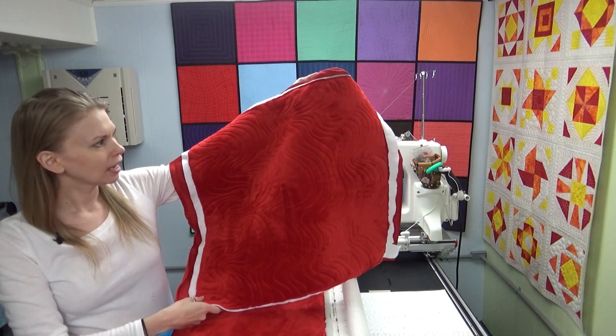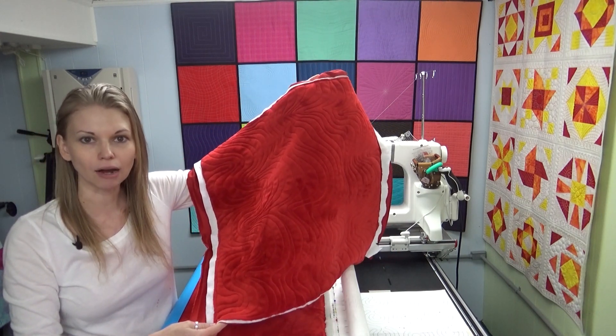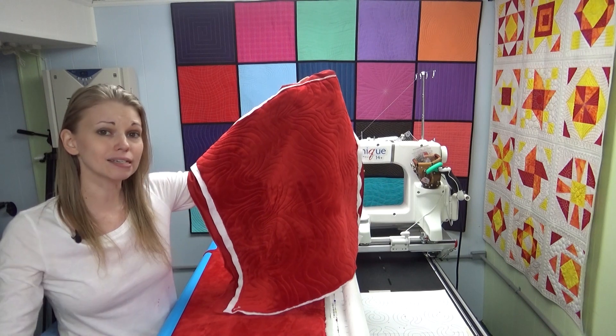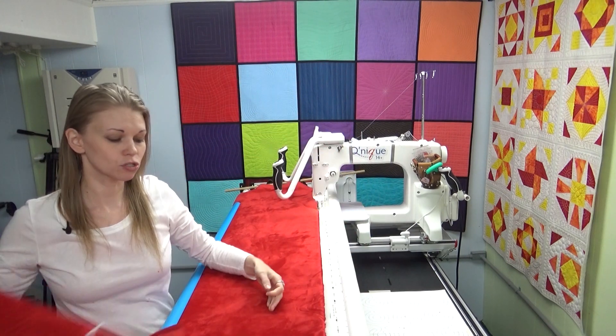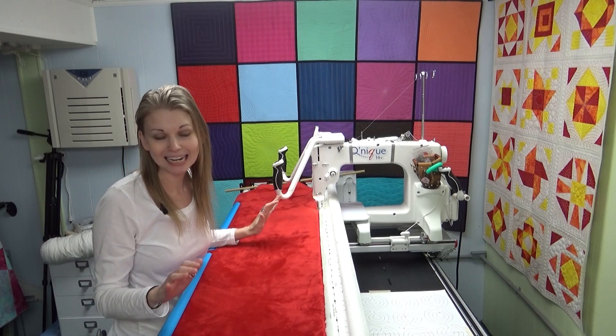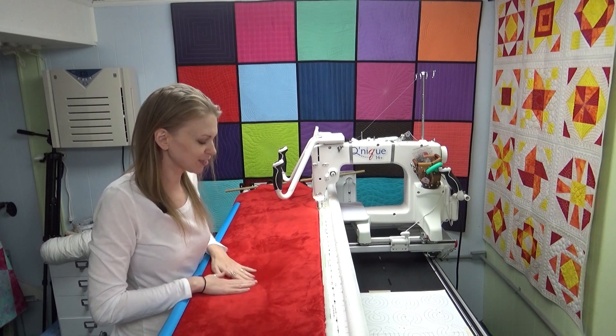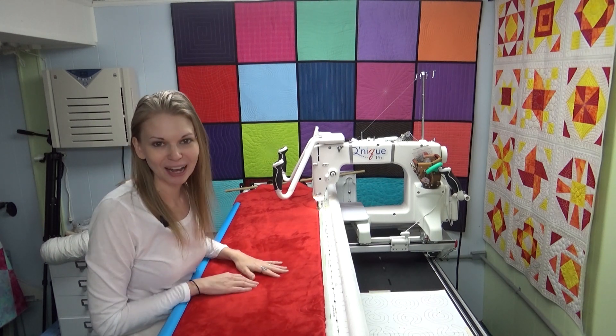I'm calling this design 'undulation' and it's basically a regular echo — you're intentionally creating regular echoes. You can do this as an edge-to-edge design. I think it's going to be super fast, and best of all I can use up all of my scraps of minky. I'm going to turn these into pillow covers for Christmas. They're going to be so soft. So let's get on the frame — I'll show you how this works.